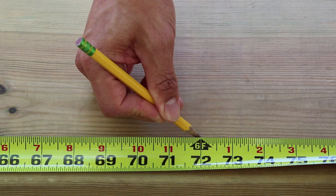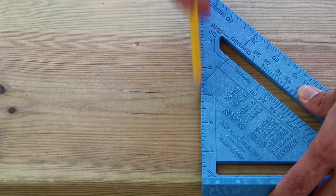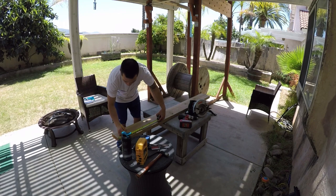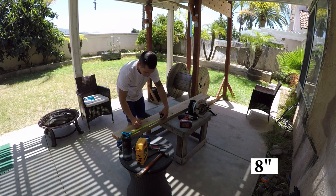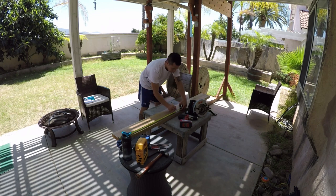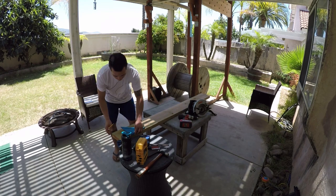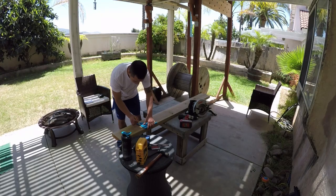We start by measuring and cutting our board to 6 feet. Now we are going to measure 4 inches from the top, then measure every 8 inches thereafter. If you're using the 6 foot like I am, then this should give you a total of 9 lines.